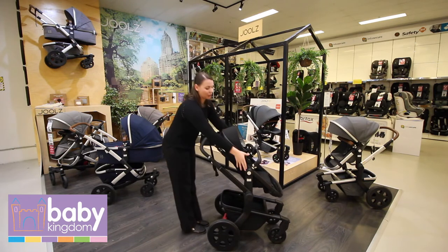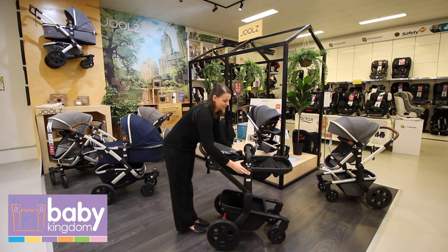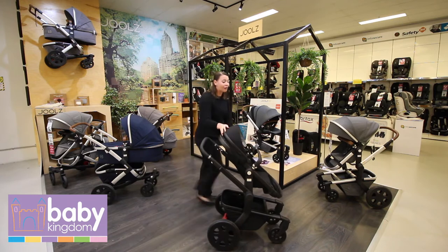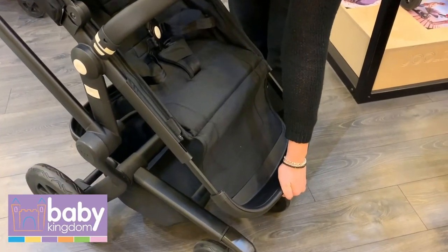In seat mode, you have three different reclines: upright, relaxed, and completely flat. What I love about the Day 3 seat is that you have an extendable footrest, so the chair grows with bub.